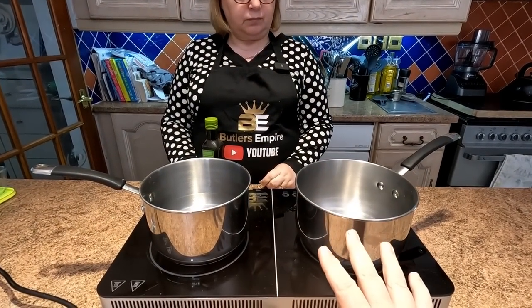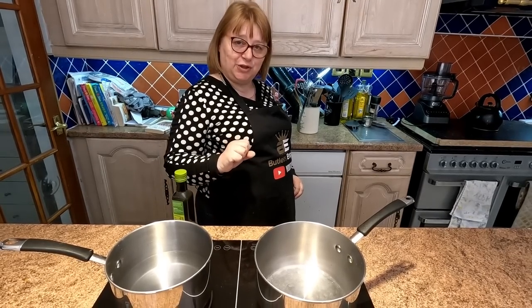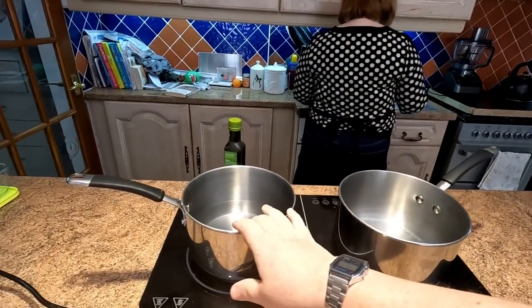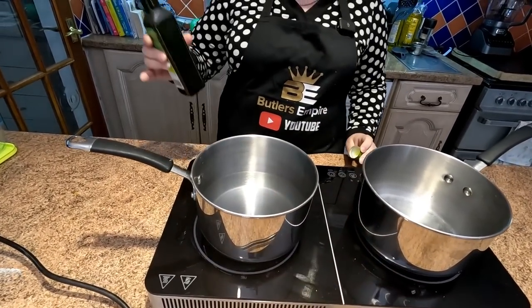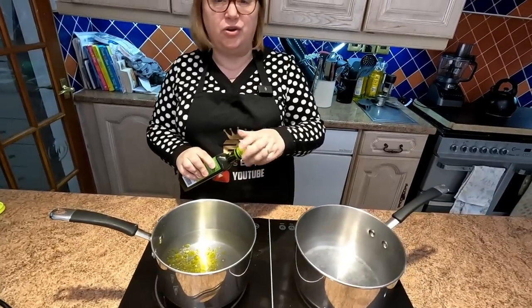We've got our little induction hob out here — links in the description for the items we're using. We've got two saucepans. One has got some water in it, about a quarter full, and we're gonna be cooking the pasta in this one. Sharon, as she's always done, has put a drop of olive oil in there.